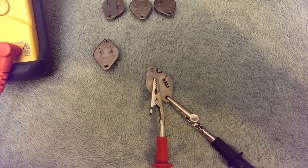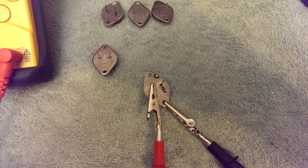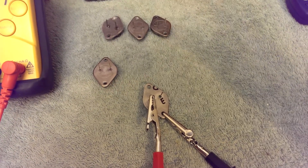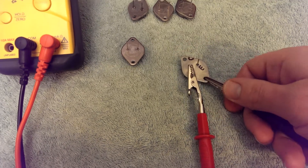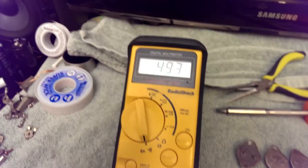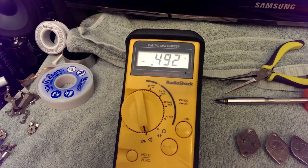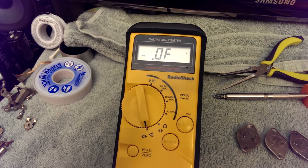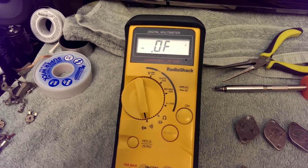If the collector or emitter were positive and the base negative, you knew you had a PNP transistor — that's the only difference between the two, the polarity. Let's see if we have a diode junction between base and emitter. Again, we do. We want to test it in the other direction to make sure we don't have anything when we reverse bias it. And indeed, we don't.